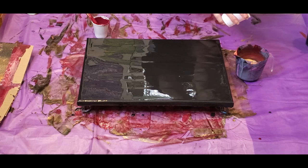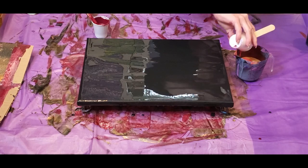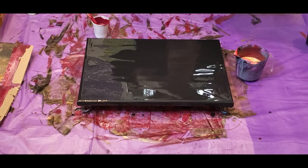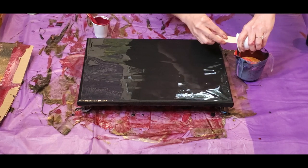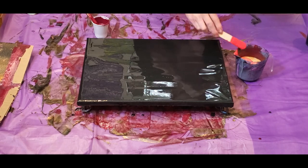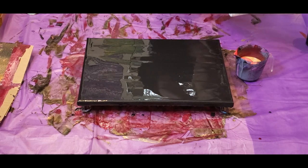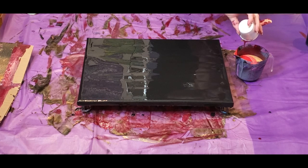I'm hoping that layering in the burgundy will darken up the red a little bit. Finishing that off now and layering in more of this sort of burgundy color to wrap up the cup.